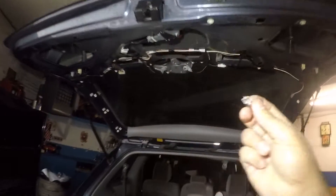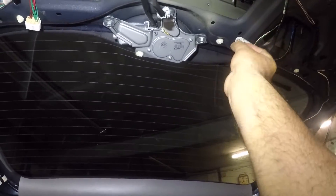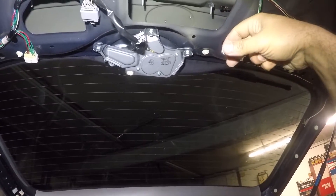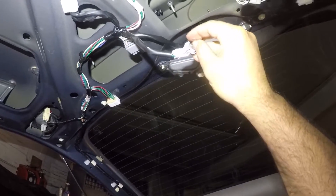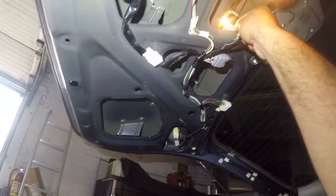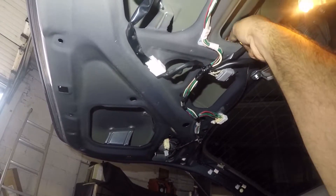Got my two bulbs. You can put them in either way because it's a single filament — it doesn't matter. Let me put this in. You should click right in. Do the same thing with the other one — push it in there. Let me go inside and put the lights on. And there we have it, guys; the bulb is working. So I'm going to take this, stick it right there. You got to perfectly align it and then twist it back — now you go clockwise since we did counterclockwise.